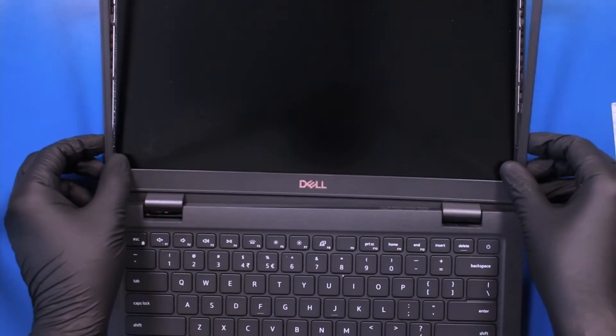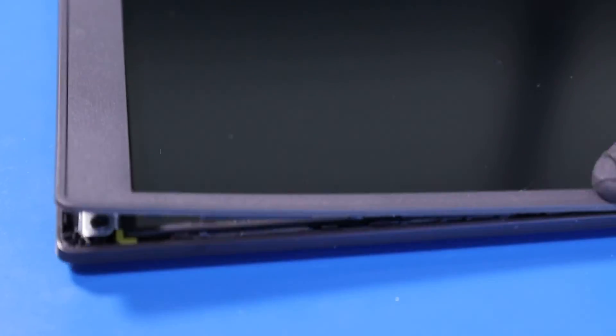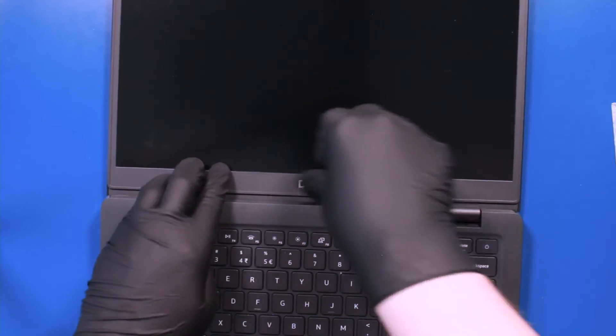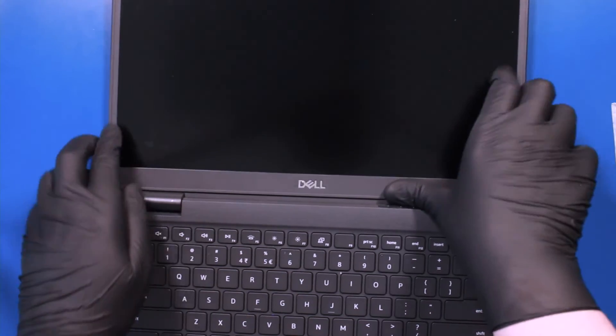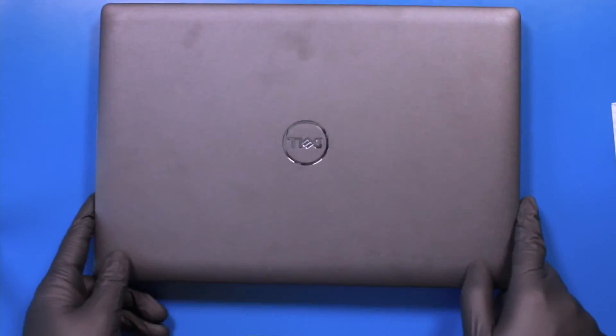Replace the bezel and push down to snap it back into place. Close the unit and flip it back over.